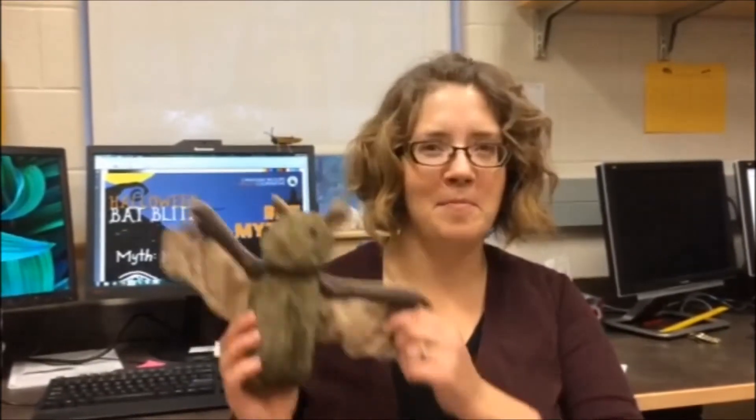Hi, I'm Marnie Zimmer with the Western Northern Region of the Canadian Wildlife Health Cooperative and today we're going to talk about bats and what happens when a bat comes into our lab for necropsy. We get roughly 40 to 50 bats each year that come into our lab for necropsy and we normally test them for white-nose syndrome, rabies and other diseases that bats can get.